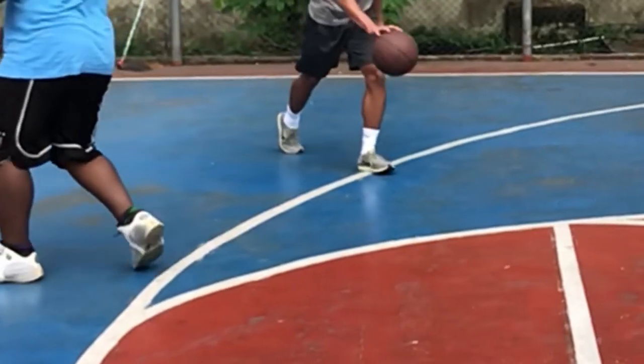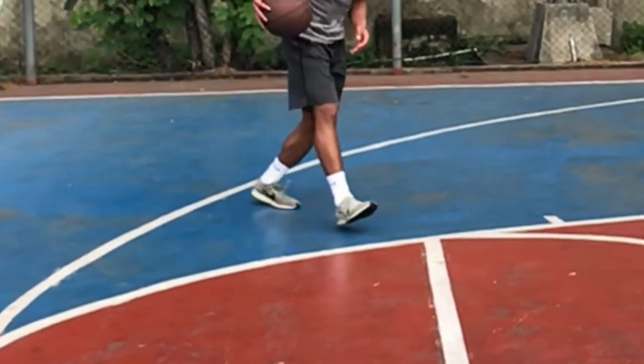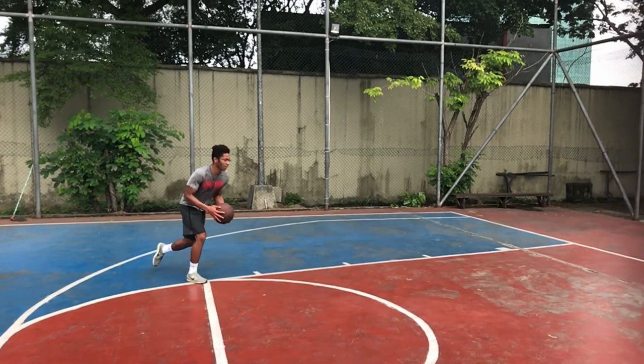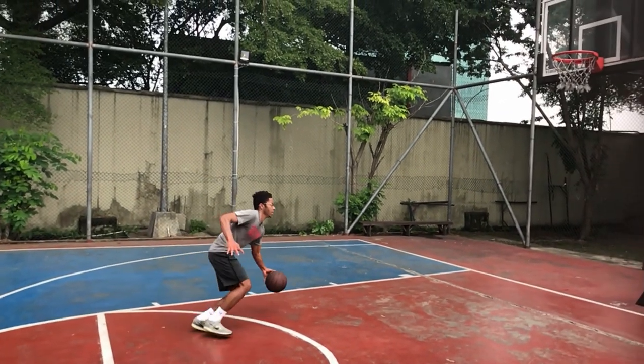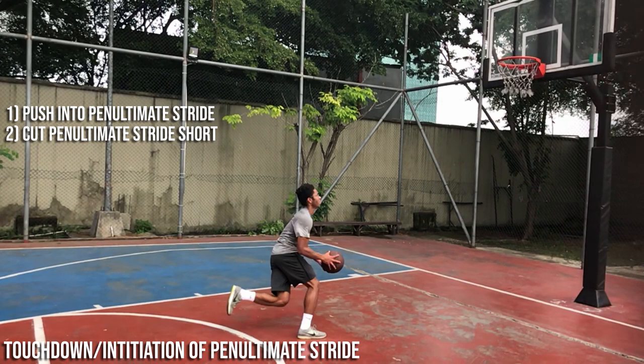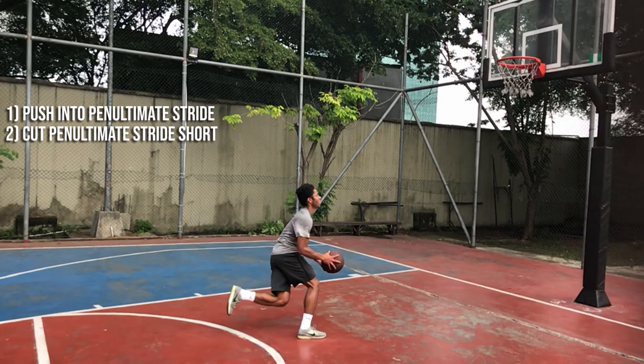So right here, this is a terrible approach for a number of reasons. I did a weird little hop-step that didn't help with the rhythm or the acceleration of the approach. I was pretty lazy with my steps, and when it came time to initiate the penultimate stride, I was way too close to the rim. So at this point, I have two options: one is to push into my penultimate step, covering the appropriate amount of distance and taking off under the basketball hoop, and the second is to cut my penultimate step short, making for a less than optimal takeoff. So let's see what my dumbass does.